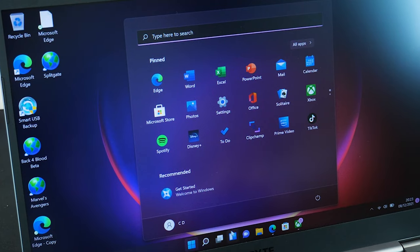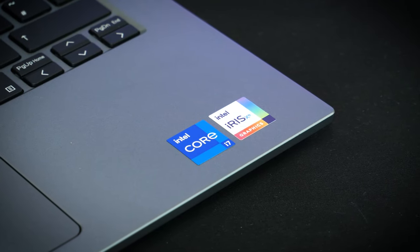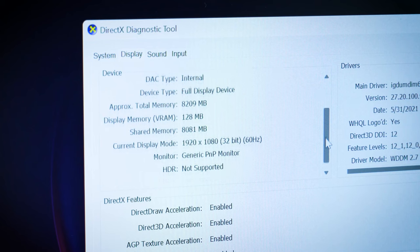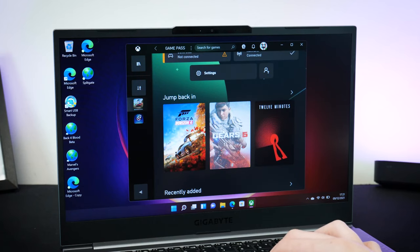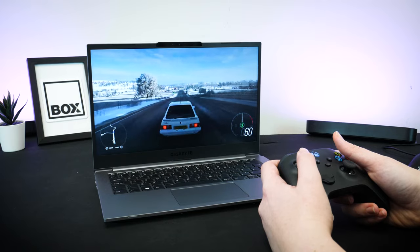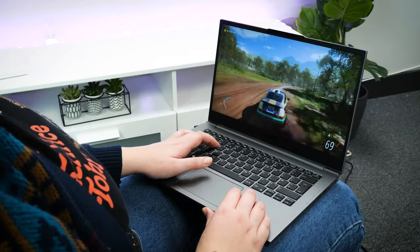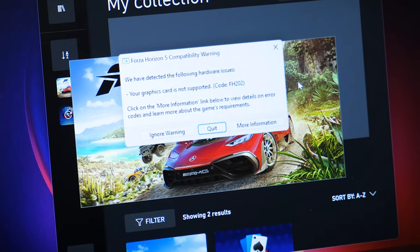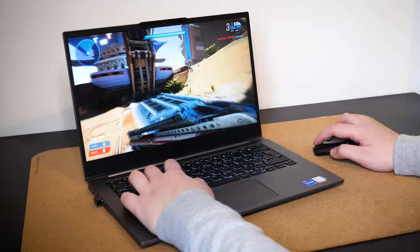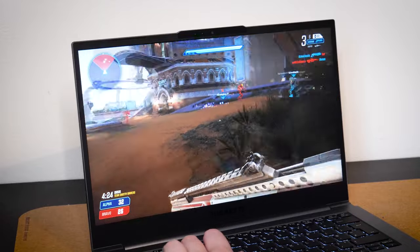Now this is largely a productivity laptop and it's not essentially designed for high-powered gaming, but it's great to see that I could still download the Xbox app and stream some of the lighter titles with cloud gaming using my connected Xbox controller. As you can see, it will struggle to play some high-performance titles, but I could still get some decent gameplay performance with compatible lighter games like Splitgate.